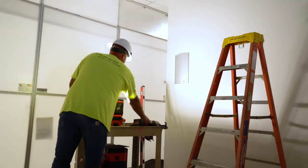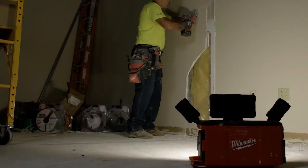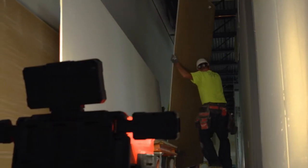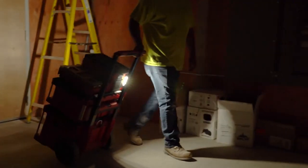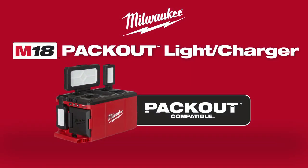The light offers up to nine different output modes. The multi-directional lights can be positioned in one direction for specific task lighting or in multiple directions for area lighting. Fully compatible with the Packout modular storage system, the M18 Packout Light provides pathway lighting while rolling the stack on and off the job site.